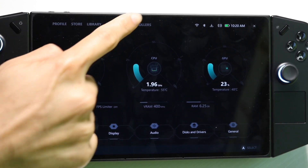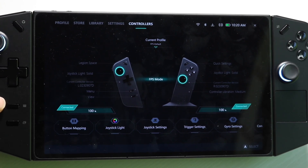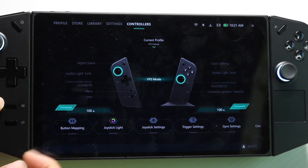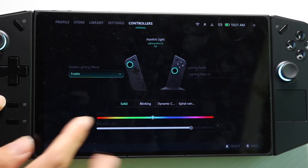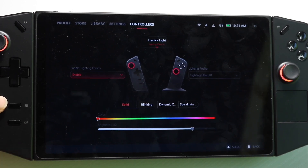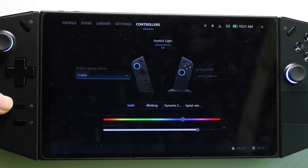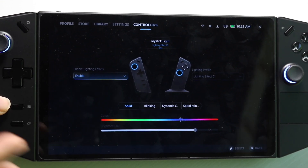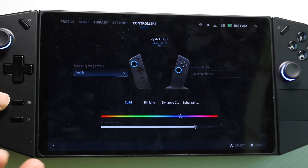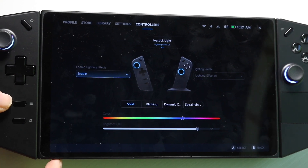You can also click on 'Controllers' to get more information and change how your controllers are set up. You can even change your joystick light color right from there — as you modify the setting it actually changes the joystick light in real time, which is super cool. Having that capability natively built in is really awesome. Lenovo made both the hardware and the software, so they allow you to tinker around with those things as well.